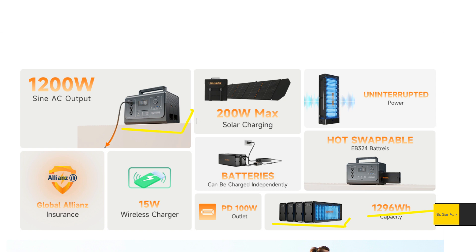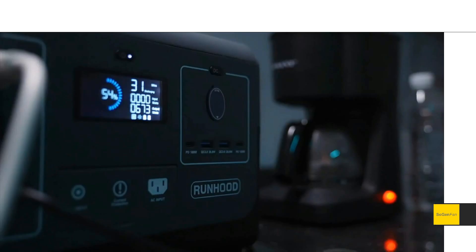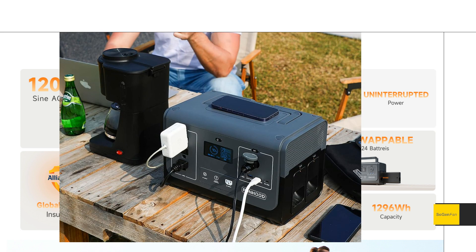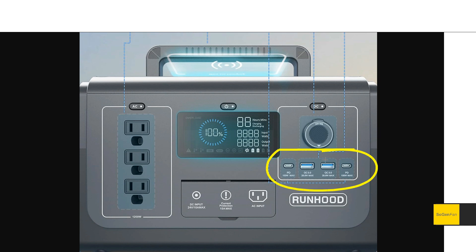A lot of their customers are going to have these batteries, and the whole thing with this unit is you can hot-swap them in. If the charge starts getting low, you just put a new battery in and don't have to interrupt the power — that's the key thing. Also new is a wireless charger, because we now have a flat top on the unit.